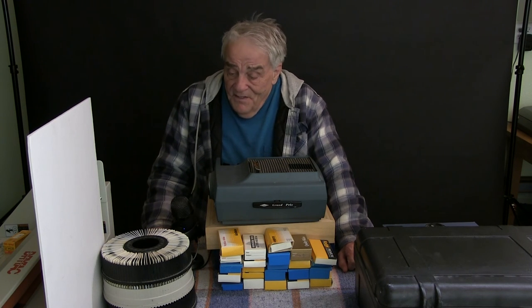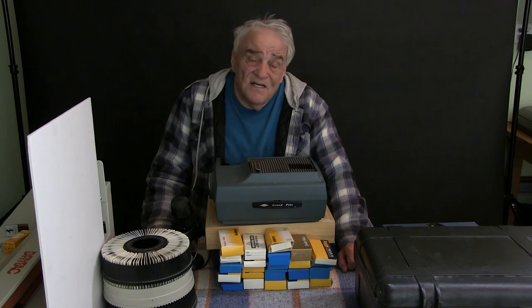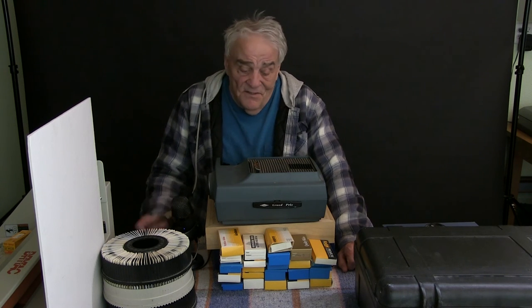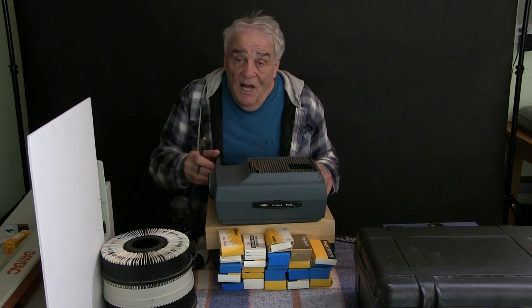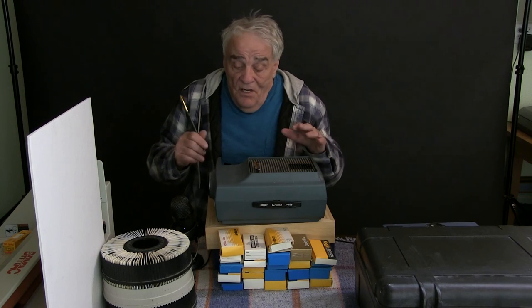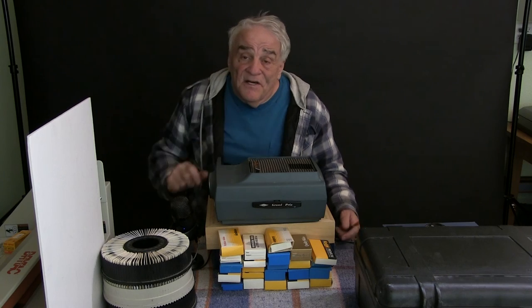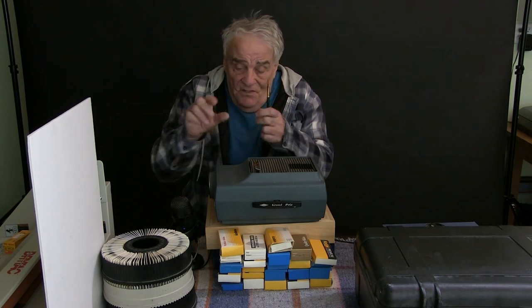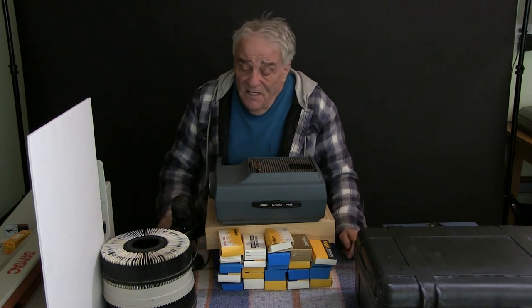But look at this — I still have the lens right here, this exact Hexanon lens I used to take that picture. It's a nice lens but it won't fit anything I have now — almost fits a Nikon mount but not quite. I kept it as a keepsake. That lens has taken a ton of pictures. Anyway, this is what I've been doing, and I would recommend especially to anyone older like me who might have old slides: get them out and find a projector. It's a lot easier with a projector to go through what you have.